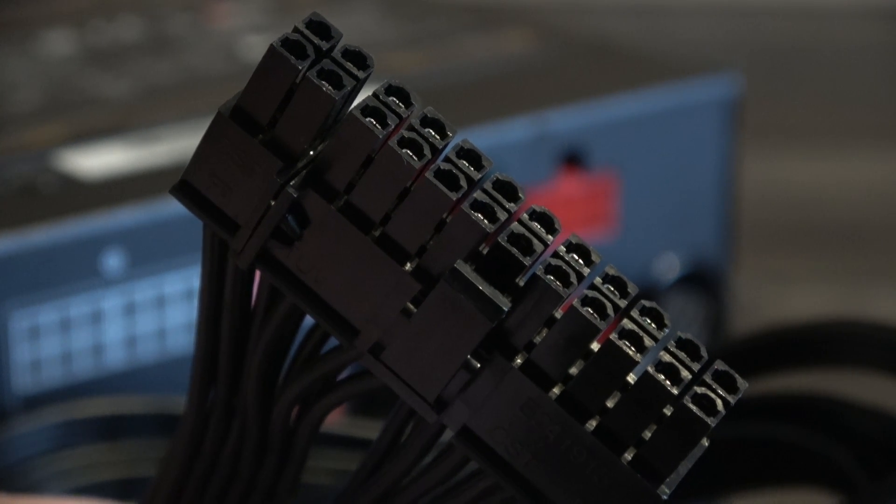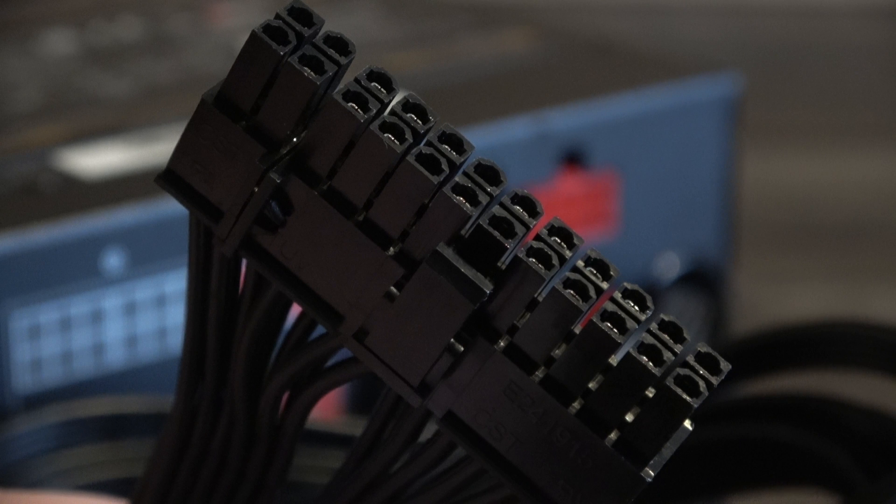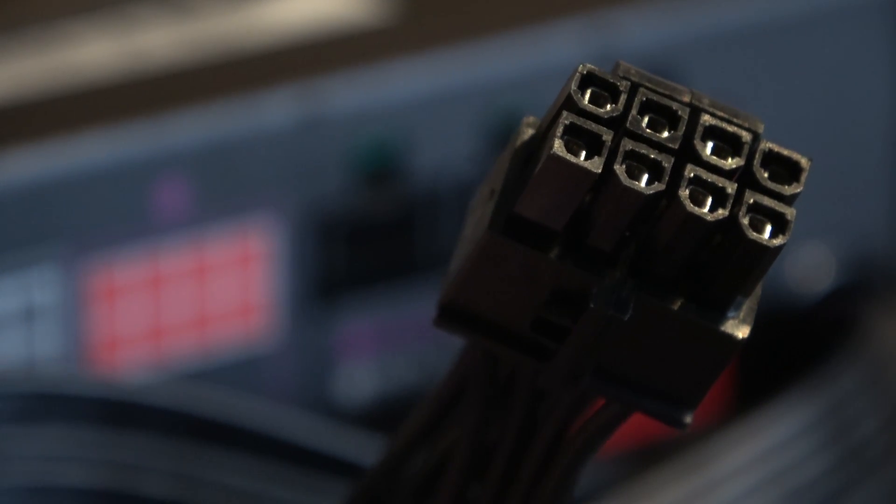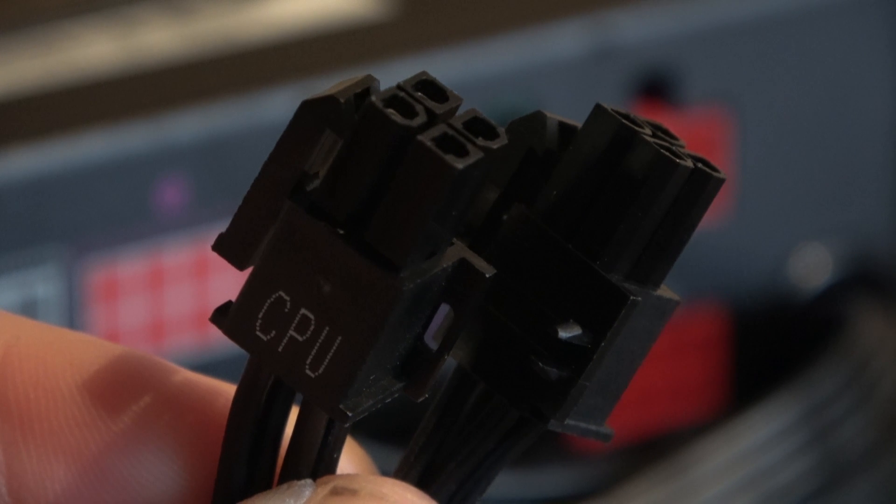The cables that come straight from the PSU itself are the 24-pin ATX connector, which as expected can be reduced down to 20-pin for smaller boards. The CPU power pin comes in 8-pin form; however you can get it to 4-pin by simply detaching the connector in the middle, as seen here.